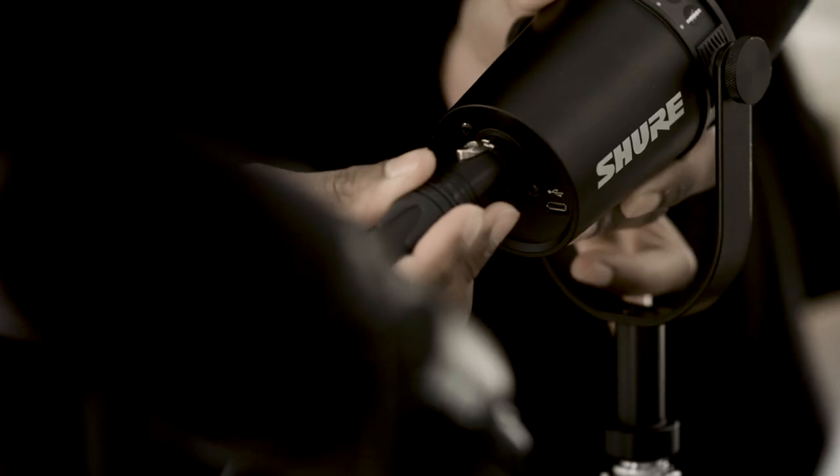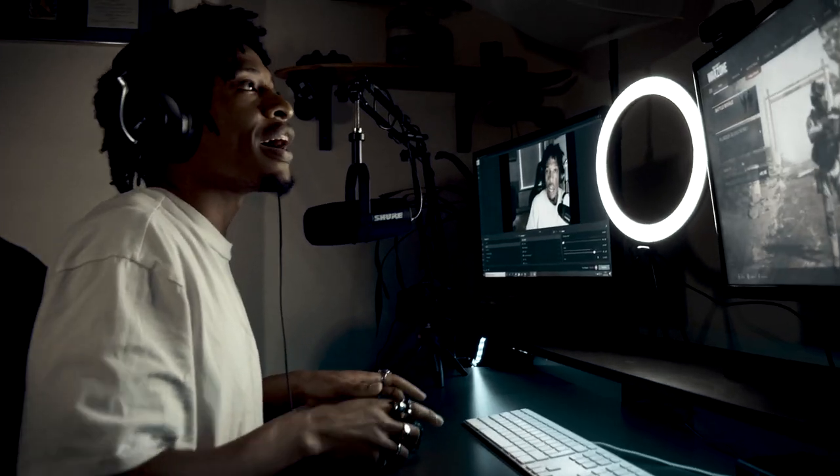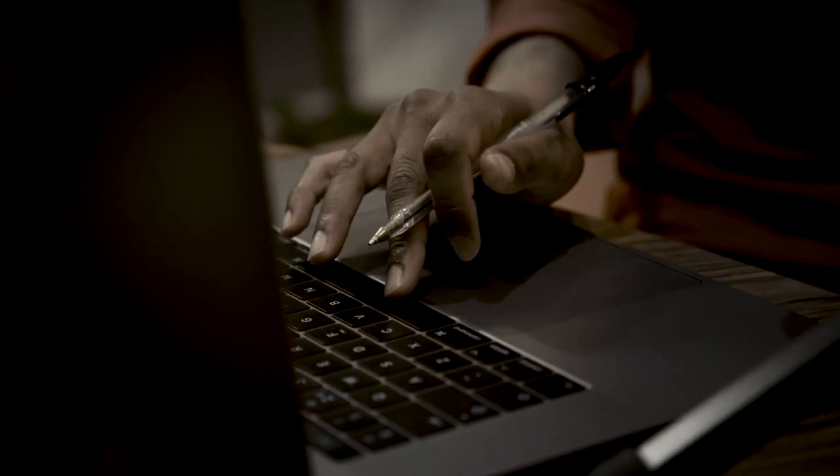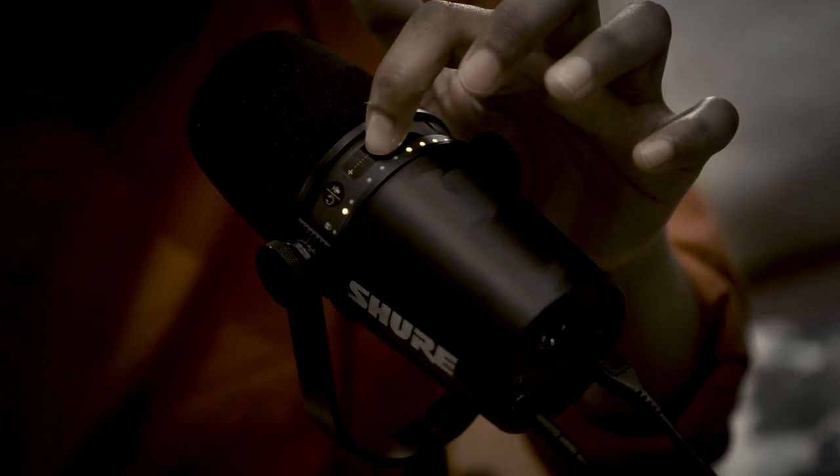What's up everyone? My name is Soren, I'm from Shure. I'm here today to talk to you about the MV7 and three ways you can use it for pretty much anything you're doing. So whether you're podcasting, recording music, gaming, streaming, whatever you're doing, I'm going to show you how to get it set up and give you a tour of the app and the microphone features. Let's dive in.